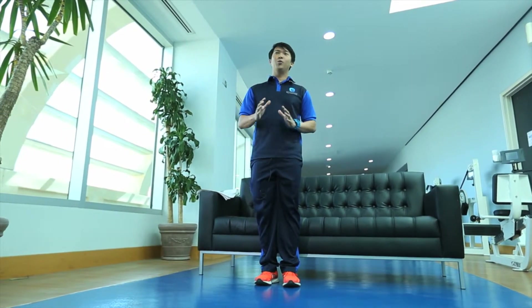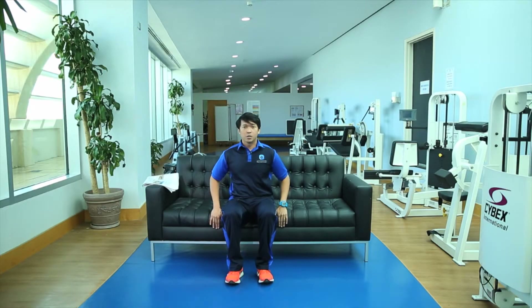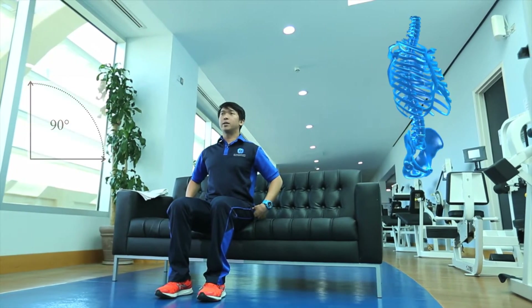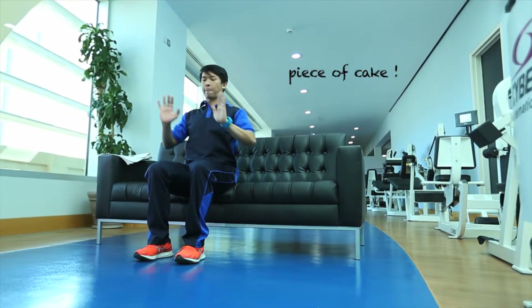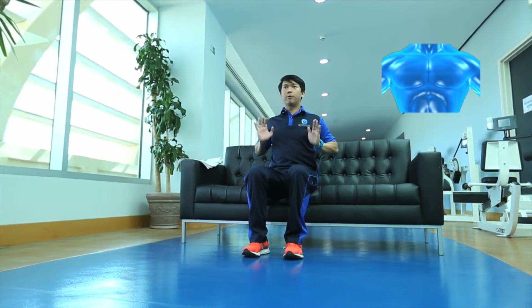Now we move to upper body exercises that you can do while sitting and watching TV at home. We need your couch or sofa again — sit on the edge, since that's the firmest part. Sit properly with your knees at a 90-degree angle and your spine neutral and straight. Place your hands right next to your chest and then press forward — just as simple as this. This exercise really helps your upper body muscles, particularly your chest, to warm up and become more flexible. We're done with the lower body and upper body — stay tuned and we'll get back to you.